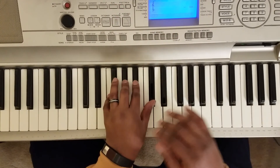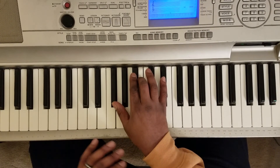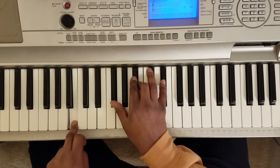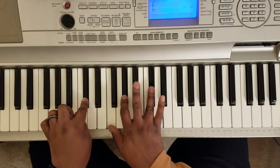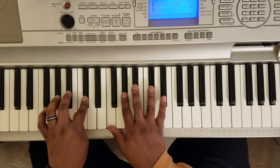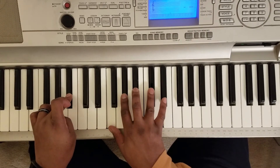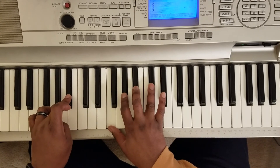I'll put all these notes for your right hand down in the description for you. When you play the song just accompanying somebody and want to hit the chords: B major 7 — B with the left, F-sharp, A-sharp, B, D-sharp. C-sharp major — C-sharp, F, G-sharp, C-sharp. A-sharp minor 7 — A-sharp, F, G-sharp, A-sharp, C-sharp. So those three chords.